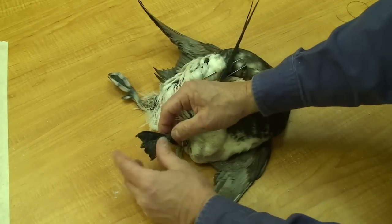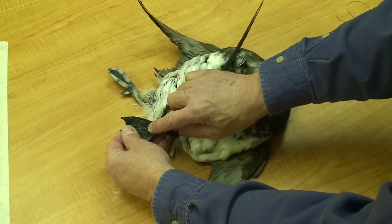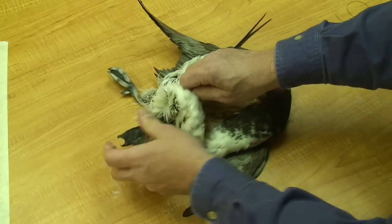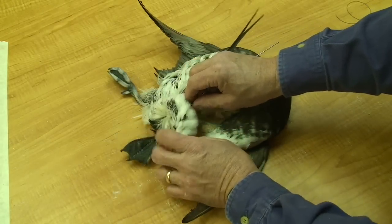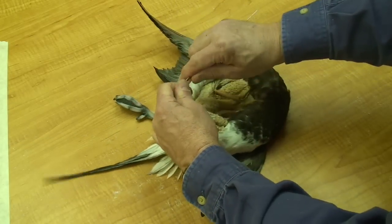The wire is about to this point in the leg right here — that's all I need. It's about to this point in the center toe, which will enable me to position the foot however I want. I'll come back and bend the wire so that locks it in place.